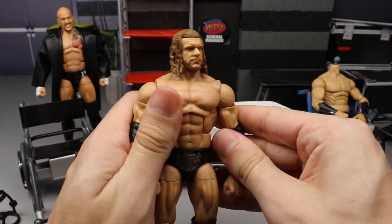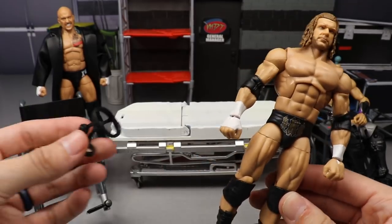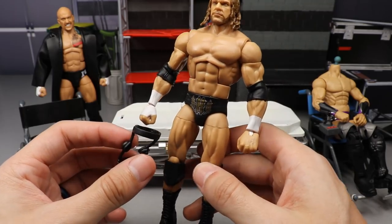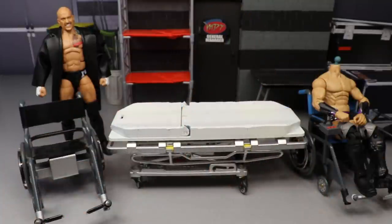We're also fixing up the two-pack Triple H. I have two of them, so I figure why not make one the WrestleMania 17 version by adding a knee brace. That should give it a nice update — well, it's literally 20 years old — but accurate to his match against The Undertaker at WrestleMania 17.